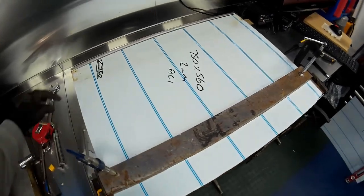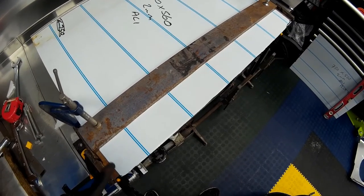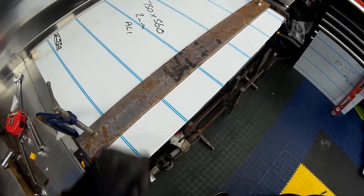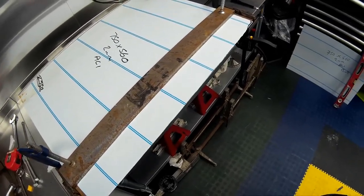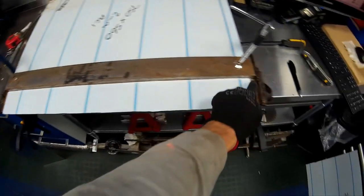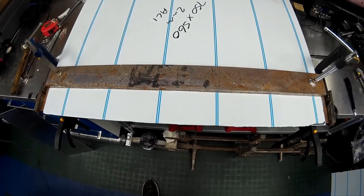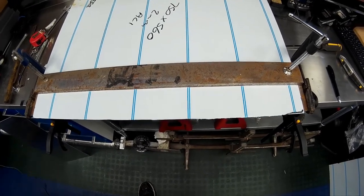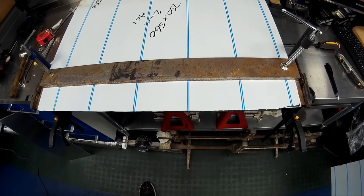Now that we've completed the first fold for the bottom lip, we can start on the top fold to form the piece that will go over the top of the radiator and fit up against the trim piece against the slant panel. We've marked it on either side and run a Stanley blade along it a couple of times to score it, making folding the two-millimetre aluminium a bit easier using this hand bench folder. If you have more industrial equipment, there's no need to score it.